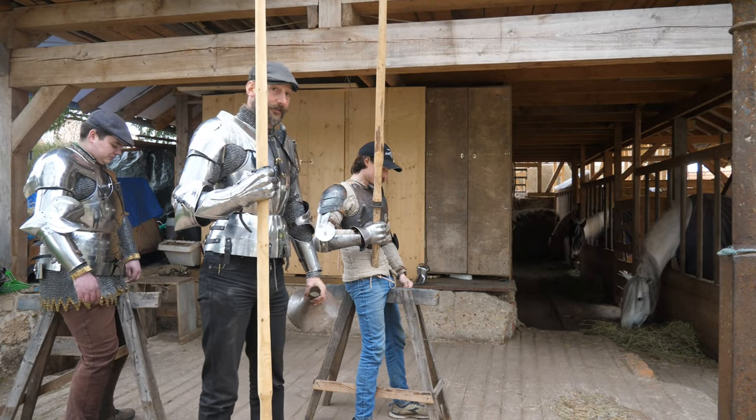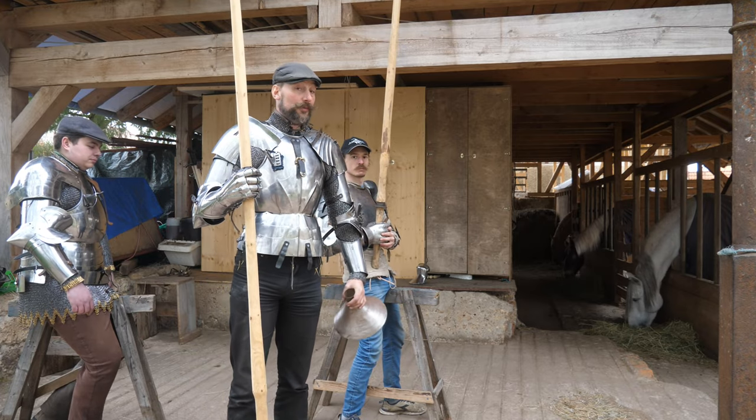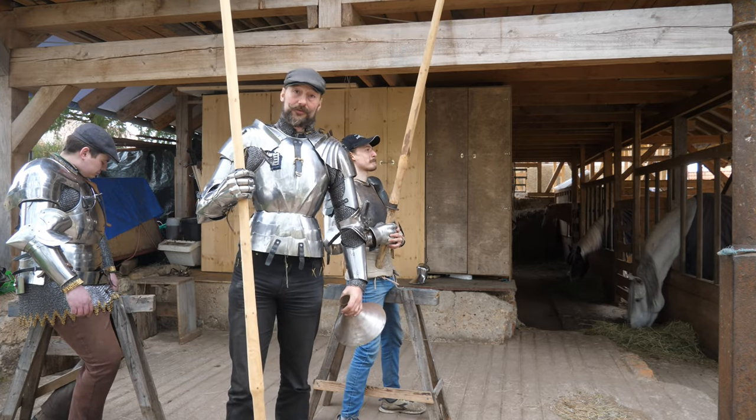Good afternoon, this is Arne Koest from the Kerminat in Nagrun, and today we are looking at couching lances with aretes. We're in all sorts of partial armor.